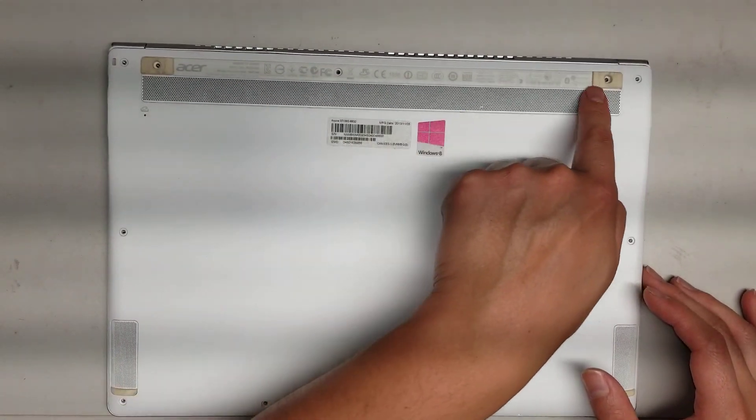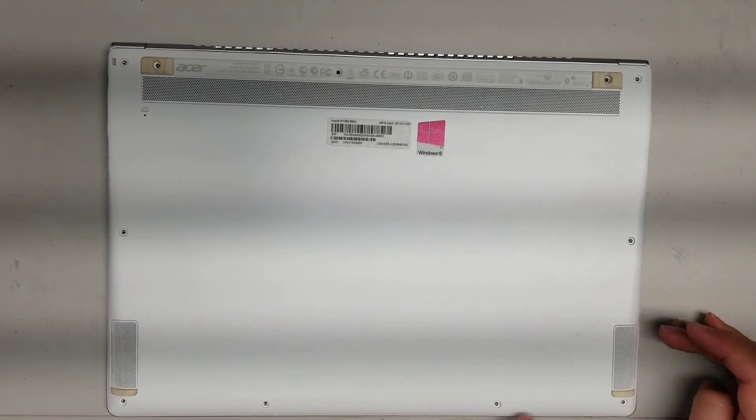There's 1, 2, 3, 4, 5, 6, 7, 8, 9, 10, 11 screws total.